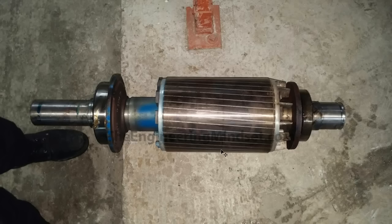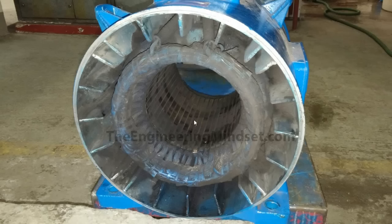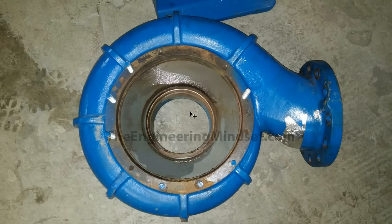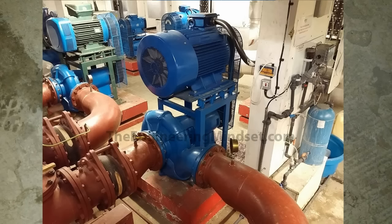This is the shaft along with the rotor attached, which fits inside the induction motor. Looking inside the induction motor, the rotor sits in here and the shaft comes out, connecting onto the impeller. That impeller then sits inside here and is bolted on. You can also see the volute with its increasing diameter running around the circumference of the pump casing.